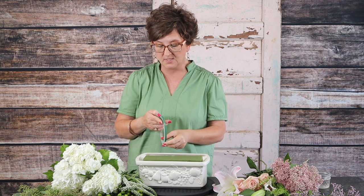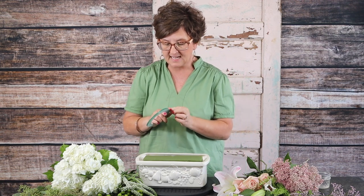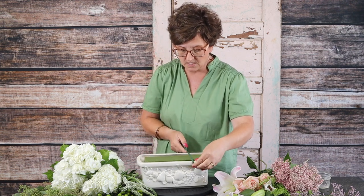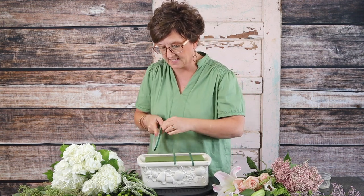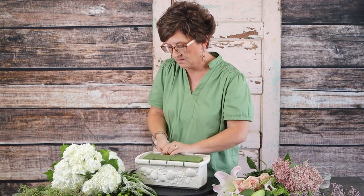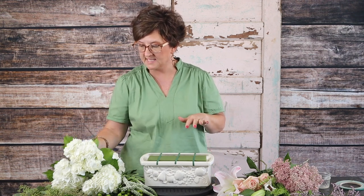I'm going to take this waterproof tape and go right across the top of this foam to make sure it doesn't topple out. I've taped in my foam so it's going to stay in place, and that's going to help keep the flowers from toppling out.